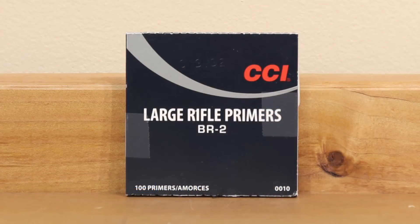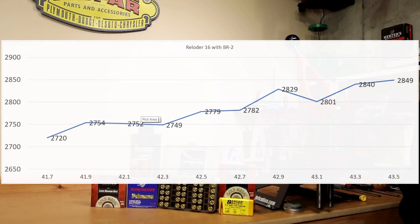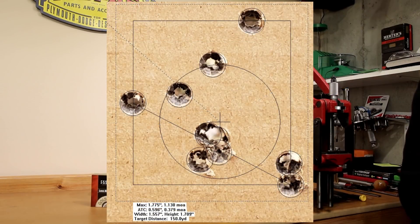Starting with the CCI BR2 — certainly one of the pricier primers we could be using. The BR2 started off at 2720 fps and crept up in a fairly reasonable fashion but bottomed out at 2849 fps — well under the pressure limit. If we were looking to shoot at 2750 fps, there's a huge node from 41.9 to 42.3 grains — three consecutive data points within five feet per second of each other over a gap of four tenths of a grain. The only concern is that 43.1 grain charge dropping to 2801.